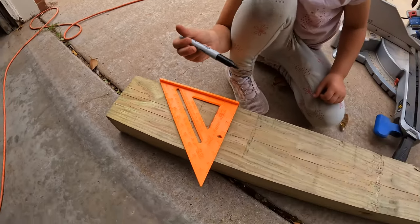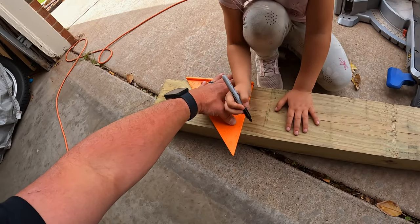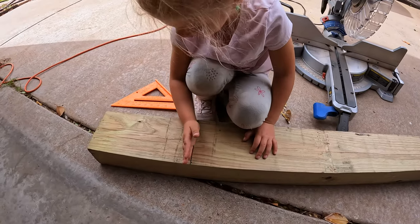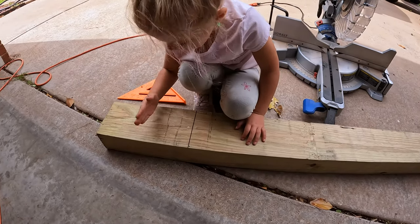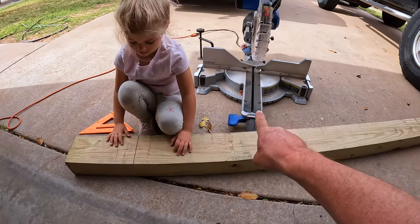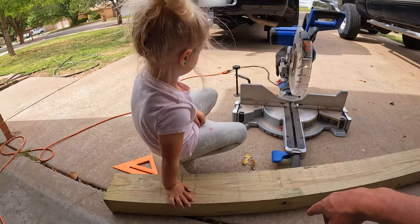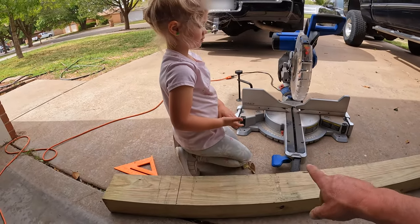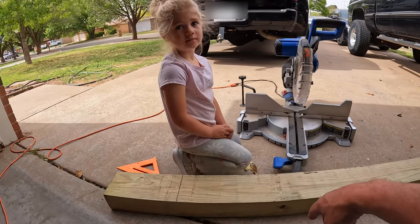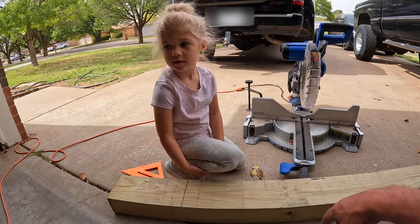We're going to draw the line — draw a line straight up against that. So we had to pin up right here, then cut. I'm going to use the big miter saw. Everly, you don't get to use the miter saw. Yeah, I need a little one. Do we need to buy you a little one? Okay, we'll buy you a little one one of these days.